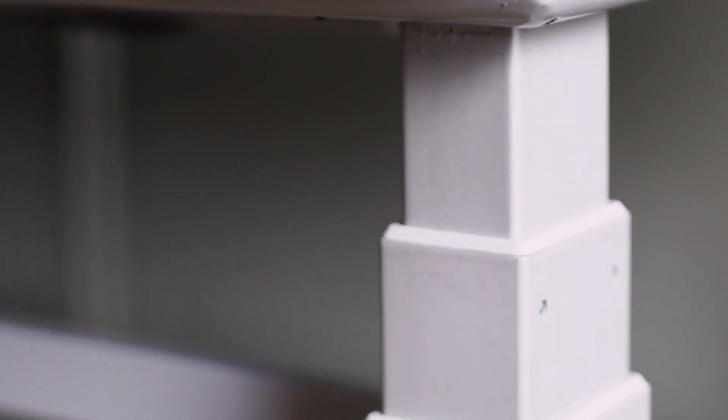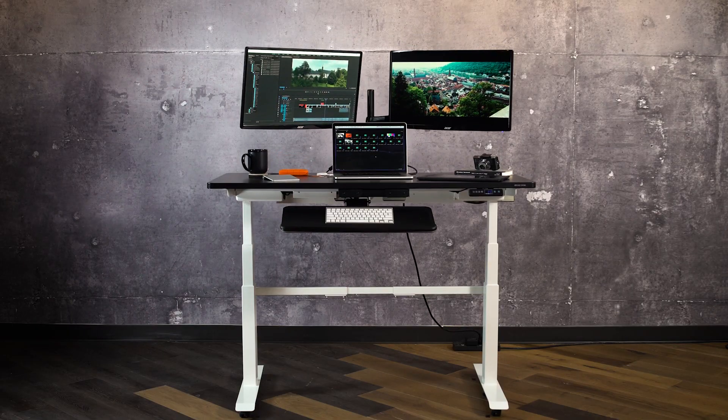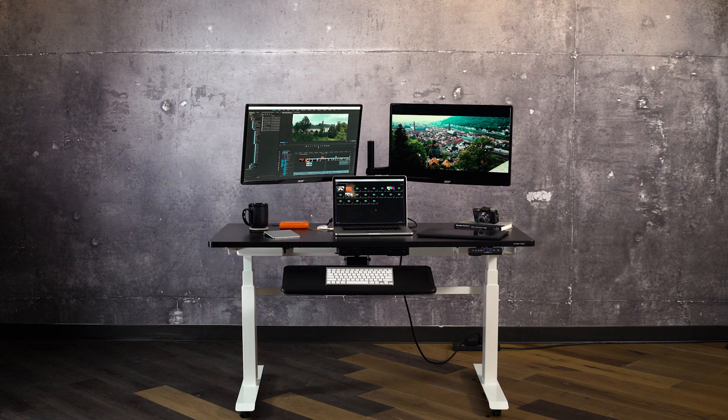Standes frames come in three smooth finishes, have quiet motors and go high and low enough to accommodate the tallest and shortest of users.